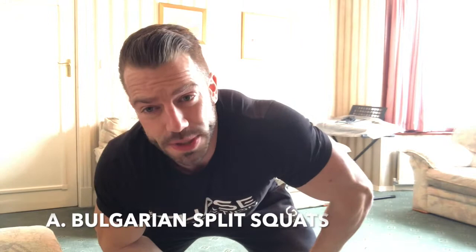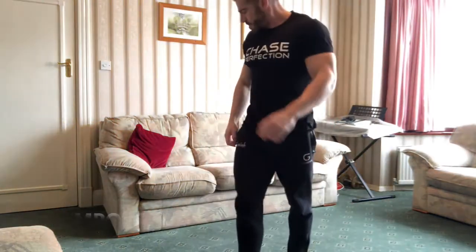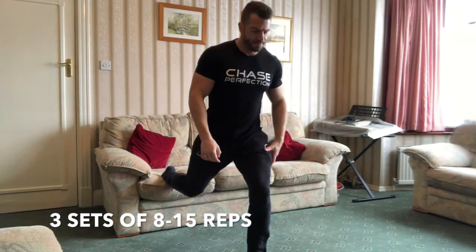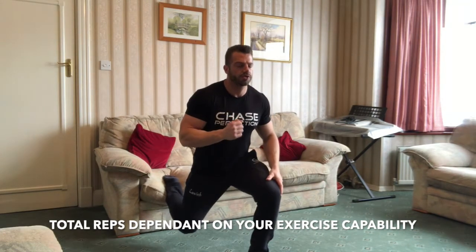Okay guys, so exercise one is going to be a Bulgarian split squat. Five seconds down, two seconds hold at the bottom, and five seconds up. Let's do this. Back foot on the sofa, coming down for five, hold for two and drive it up for five.